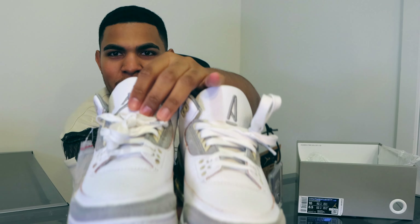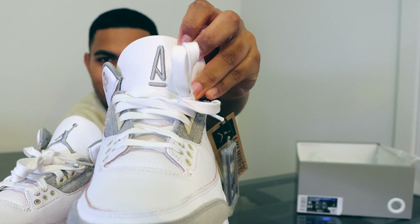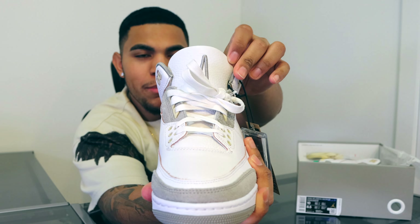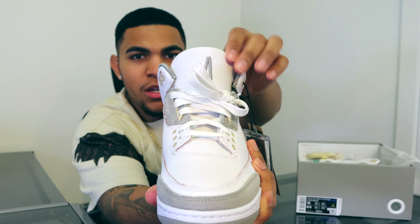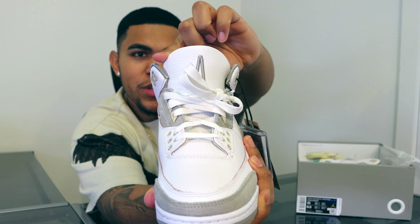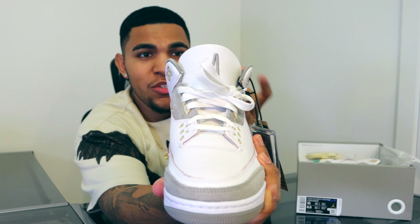Some other good details: we have quilted padding on the tongue and also quilted padding around the ankle area. This is definitely a different take for comfort. I have tried these shoes on and they're very comfortable.